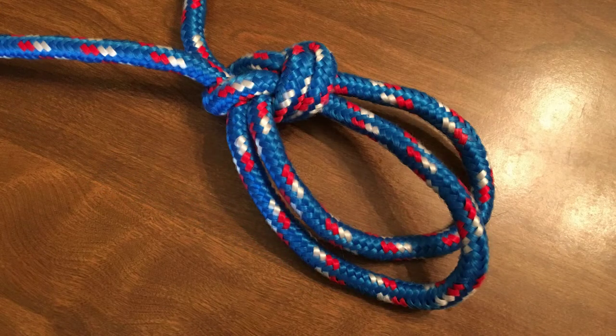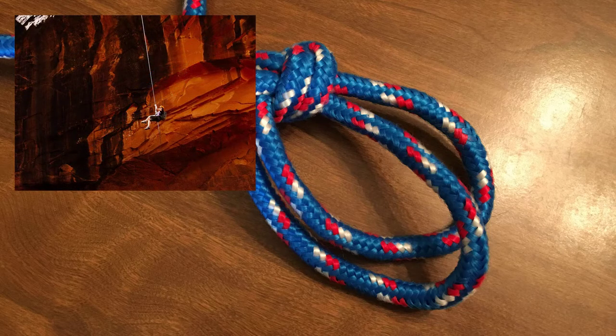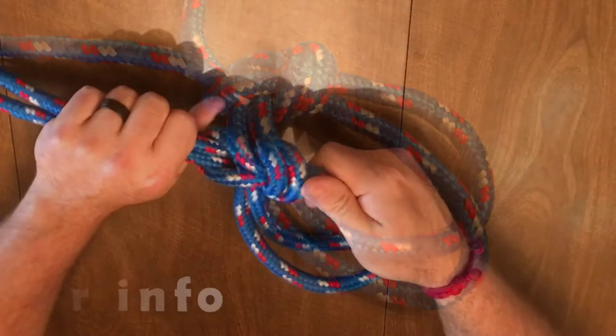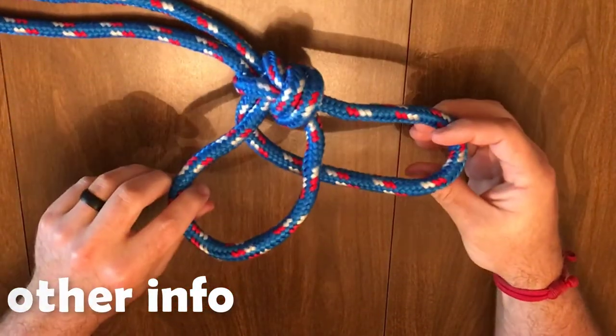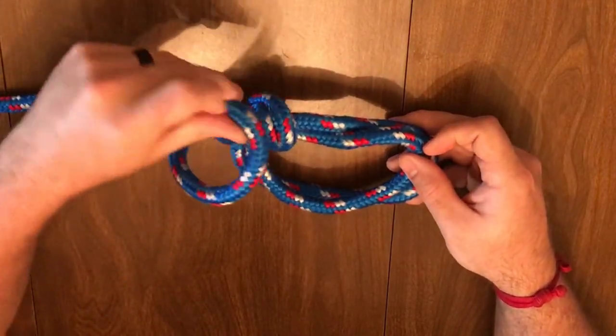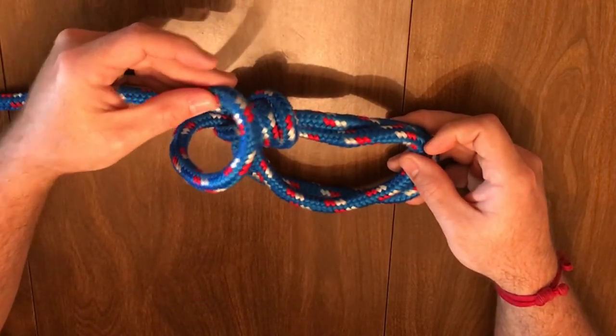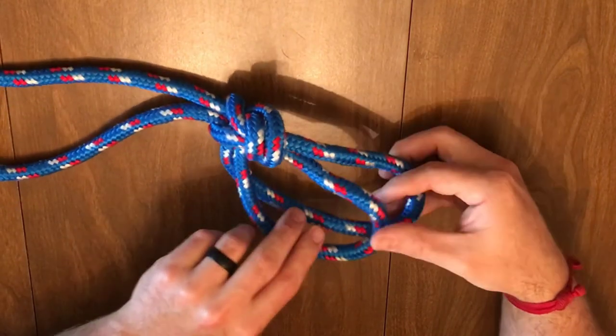We have previously shown where this can be used to create the loop portion of the trucker's hitch. You can also use it, if in a bind, as a rescue knot. This is done by using the two loops on either leg of the person being rescued, while using the loose end of the line to secure around the chest. Each of the two loops can be pulled in different directions as long as a similar load is distributed to both of them.